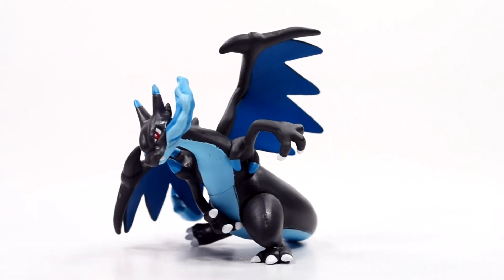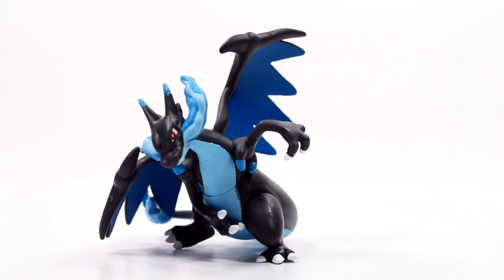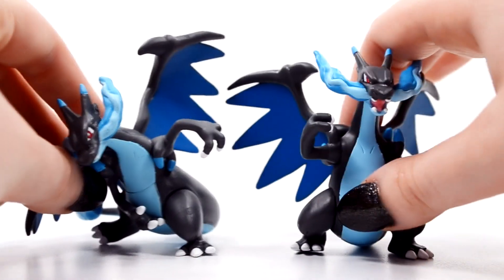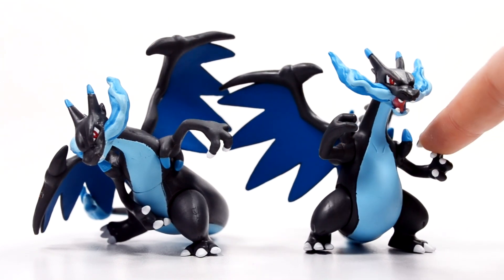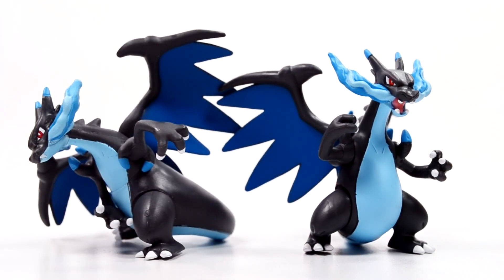This guy has a great profile — really nice looking figure. I love the attack pose it has. This would make a great addition to any Charizard X collector. For a comparison, I have the original Charizard X Tomy figure, and you can see these two together. They look fantastic. I think I still like the original one, but the Dragon Claw one is nice as well.